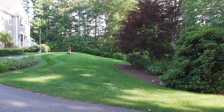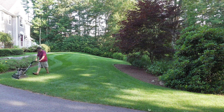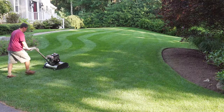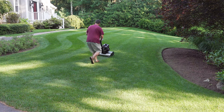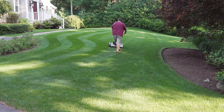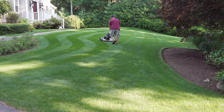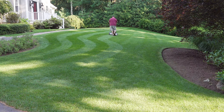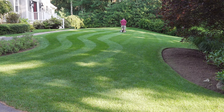Great stripes are a hallmark of the Swardman, thanks to both rollers. I also love that I can cut just as well at two inches as at a half inch — here I'm doing just over two inches because it's really hot and I don't want to stress this part of my lawn. Compare that to golf course machines, where you can't cut over an inch and a quarter, which is a big surprise for most people.